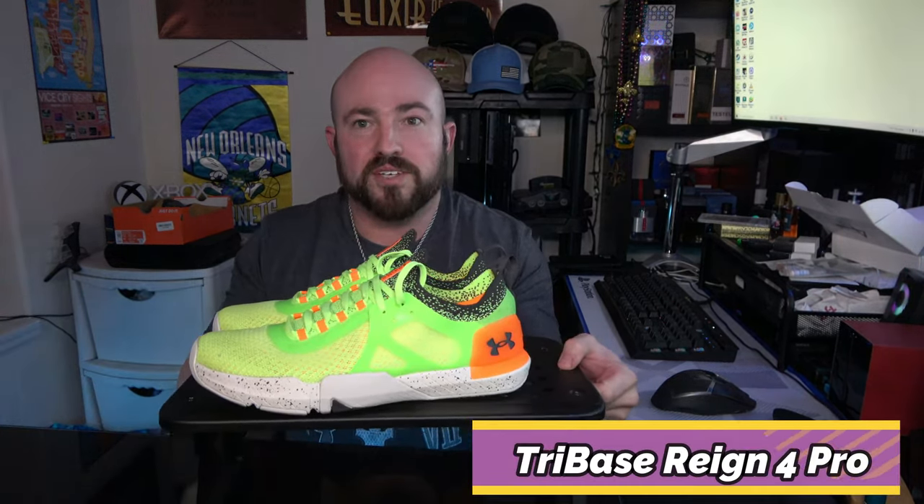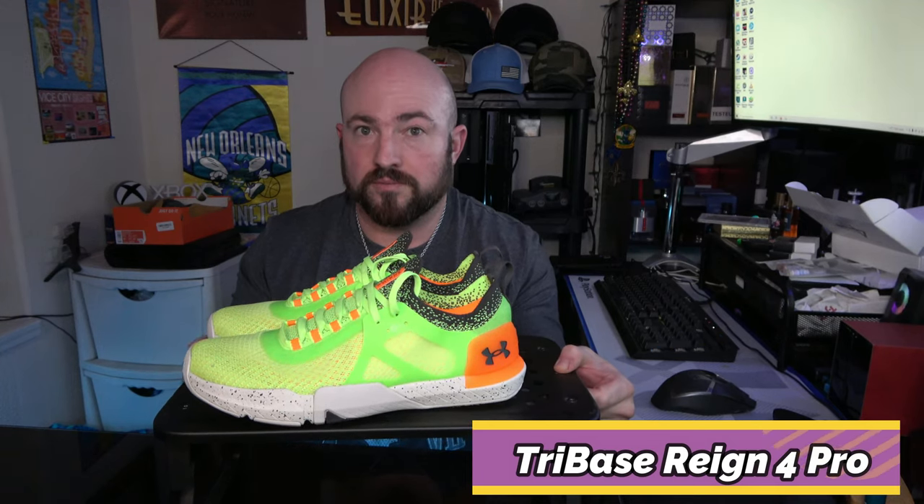What's going on everybody? I was pretty excited to get my hands on these. I did pick them up on launch, even before the regular non-pro version was available, because the colorway just looks so sick. I was very excited to try these out. Today we're going in depth on the all-new Under Armour Tri-Base Rain 4 Pro, so stay tuned.